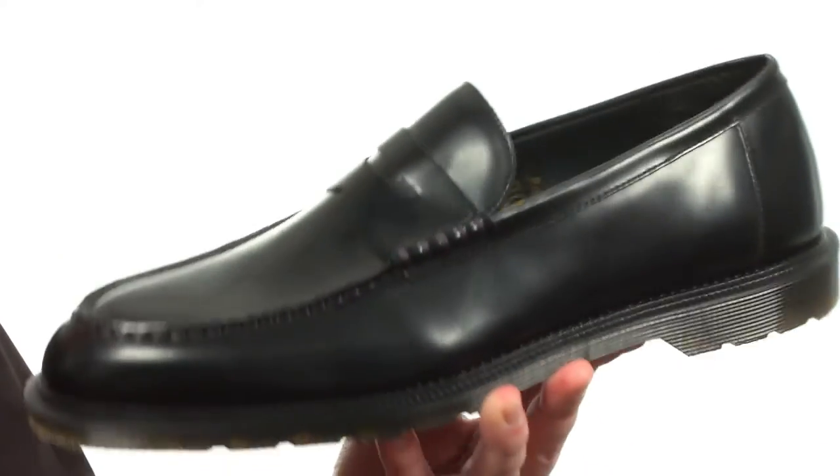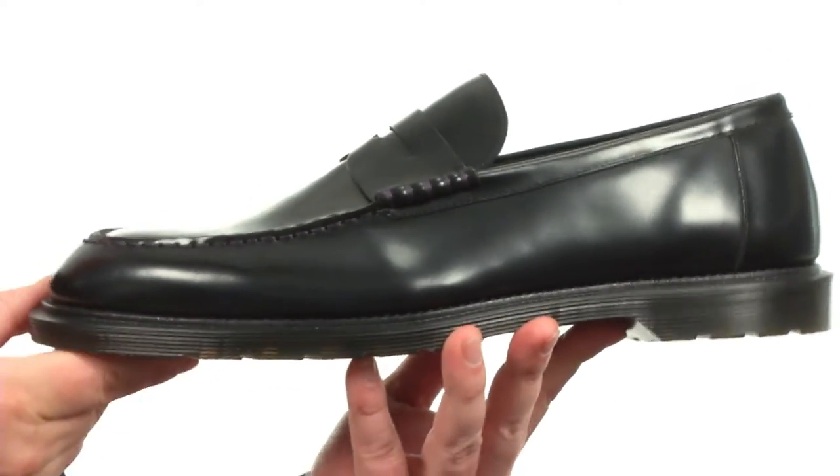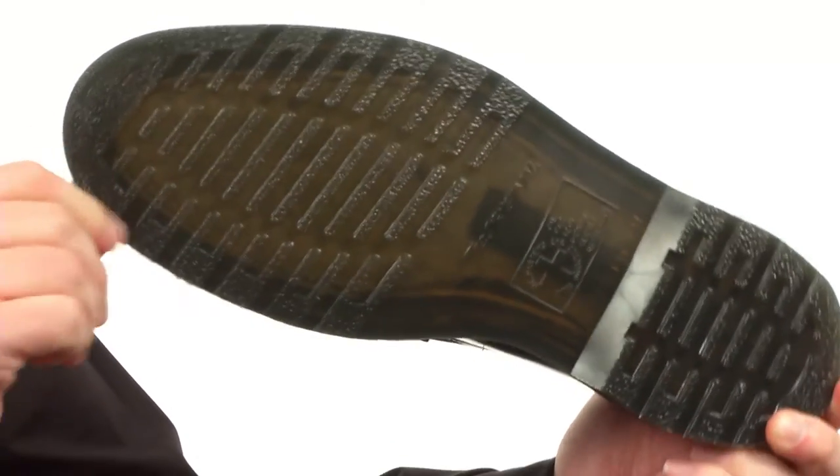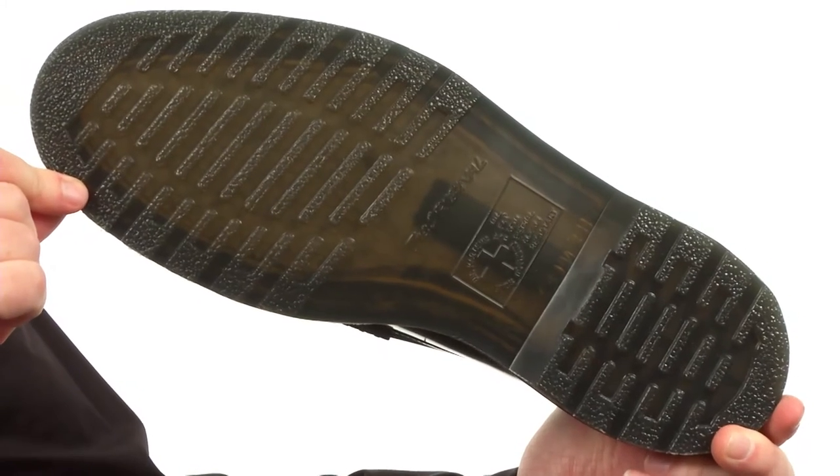Added some cushioning in the footbed to make sure you're going to be comfortable on those long days on your feet. And of course it sits on the original Doc Martins outsole — it's very shock absorbing and even slip resistant. Taking that penny loafer style to a whole nother level, from Dog Martins.